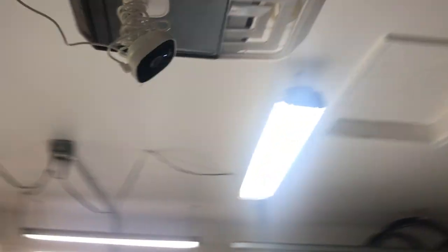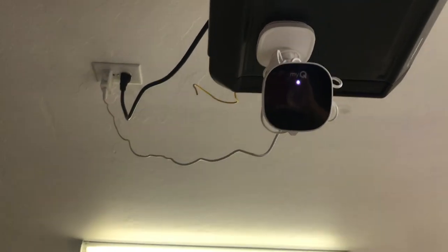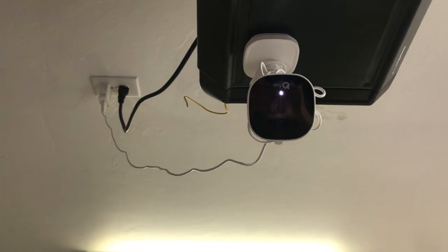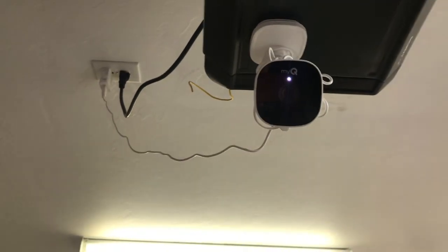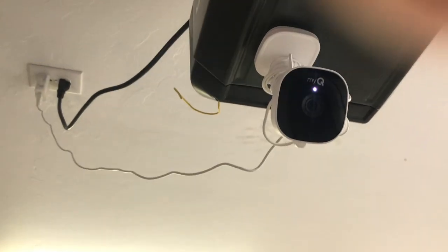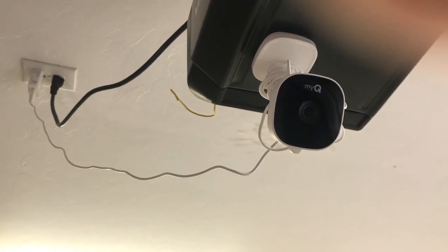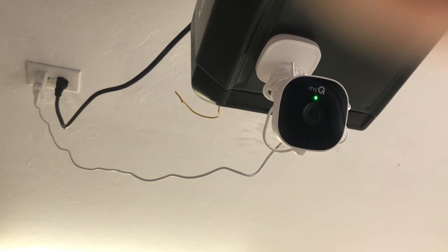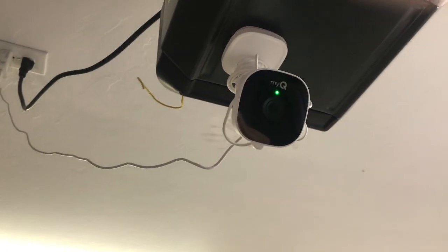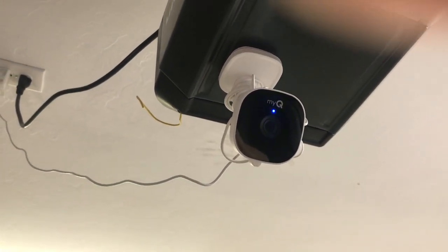Now let's plug the power back in. You have to have power or else your camera won't work. We're going through the setup phase — there will be a white light that comes up and you need to wait for the blue light to pop up. The blue light is popping up — it's blue and green. So I'm going to go to my MyQ app and try to connect it from there.